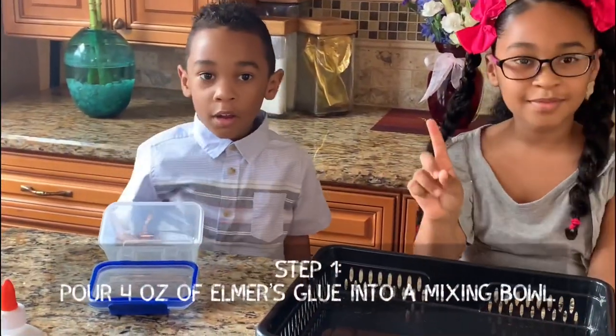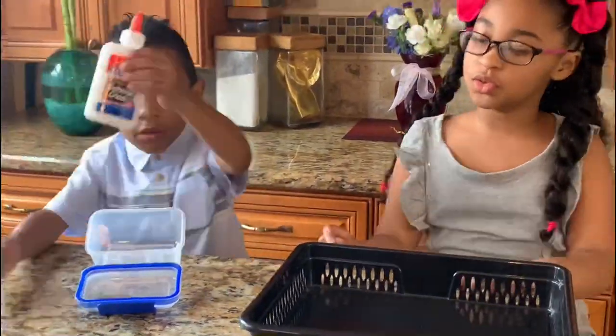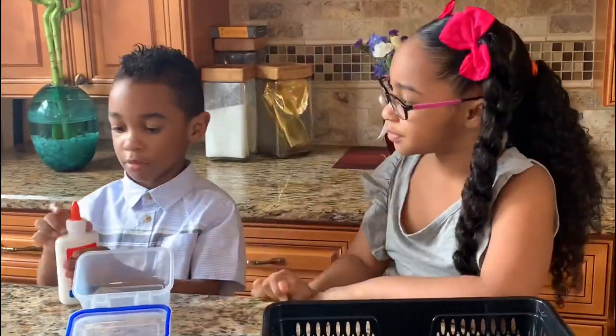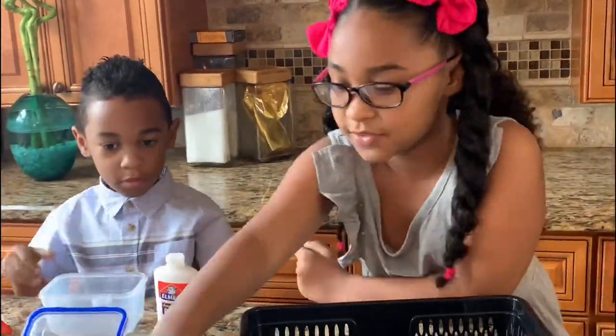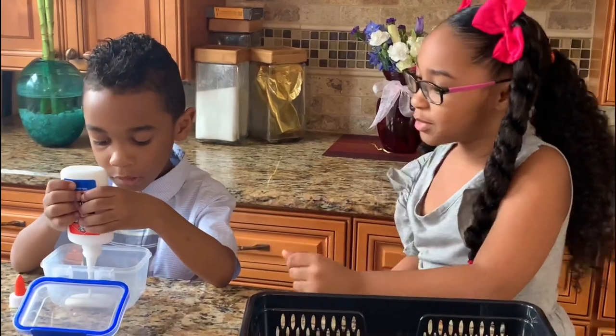Step one: add 4 ounces of glue — one glue bottle. So Solomon is going to do that.